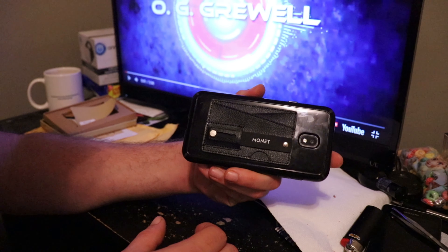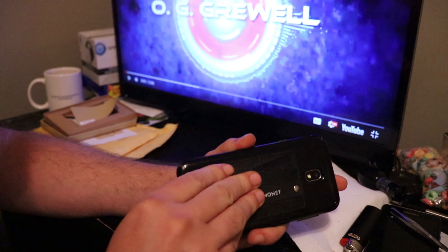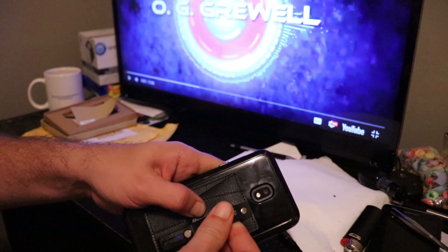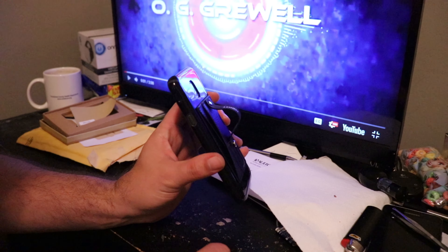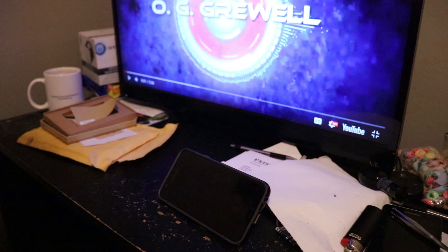We'll get it in the light where you can see it — it's on there, it's set, it's good to go. The whole reason for this, the main reason I wanted it, is the kickstand. You can sit down and watch a YouTube video while your phone's propped up for you — that's pretty cool.